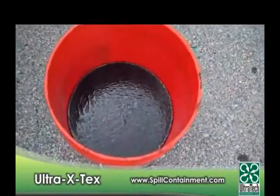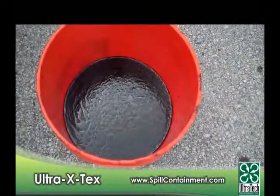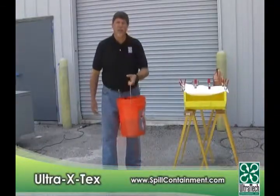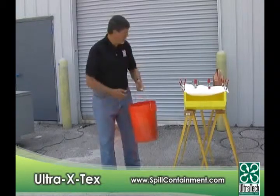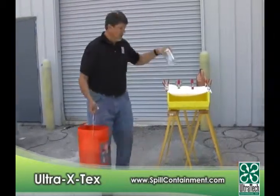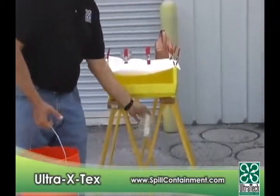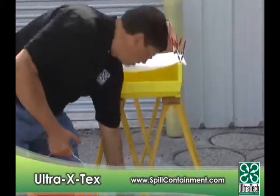As you can see, that's a pretty nasty mess of motor oil there. I'm going to go ahead and pour this onto the polypropylene here, and then I'm going to collect a sample of the water coming out in this jar so you can see the results.